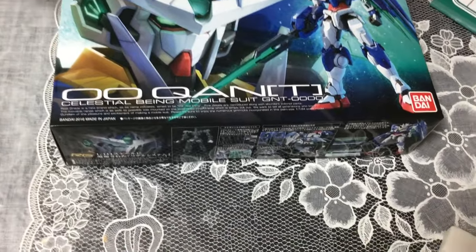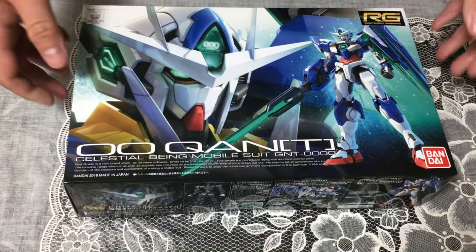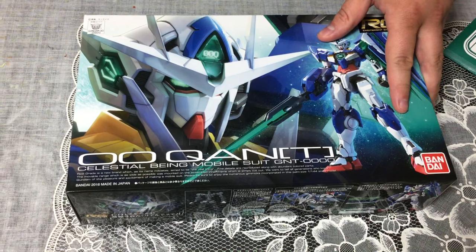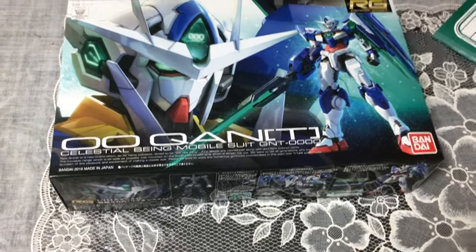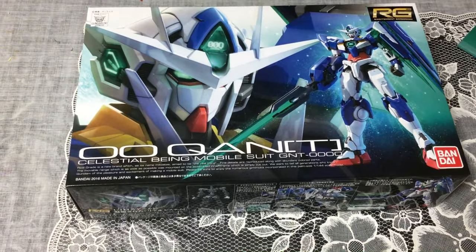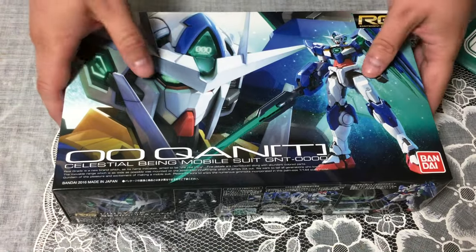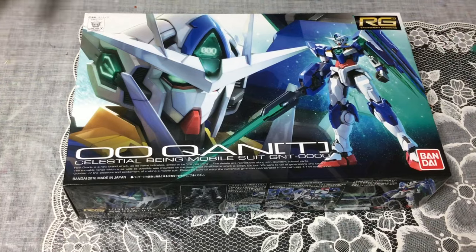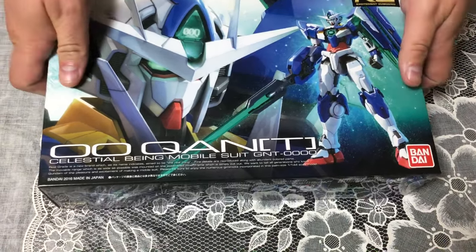Double O is my favorite Gundam, and I have yet to — I don't think I actually even own a Double O Quanta. I want to say it was an SD — yeah, I think we did have an SD of the Double O Quanta for a while, but I haven't actually done an MG or an HG of it. There's no PG, or else I would have opened that. So anyway, this RG I've been very excited for — I love the RG line and I love Double O.